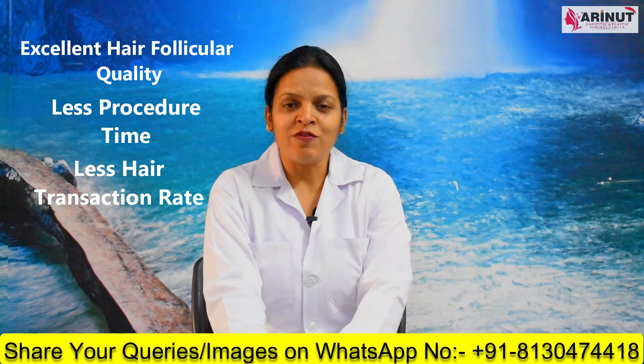But the disadvantage is that there is a linear scar over the back of the scalp, and the discomfort in the post-operative period is a little bit more as compared to the FUE technique.